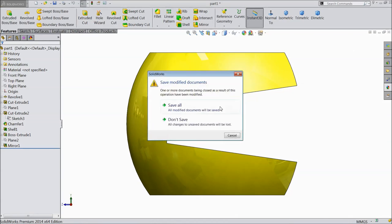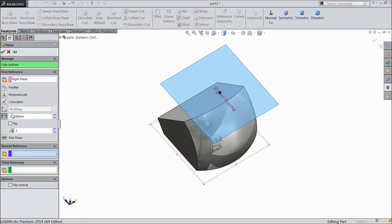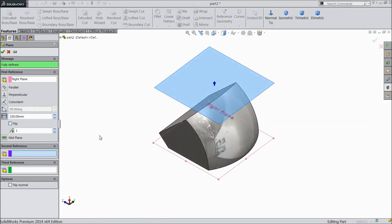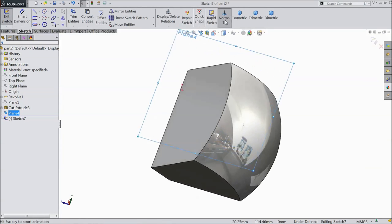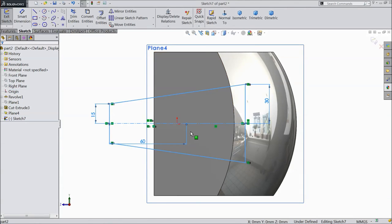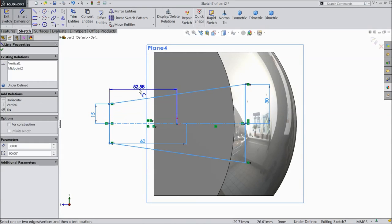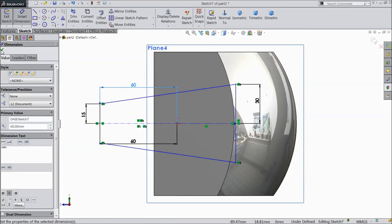Click exit. Now choose right plane, select plane, make 100mm, sketch, normal. Select plane point, paste. Choose smart dimension, assign distance 60mm.